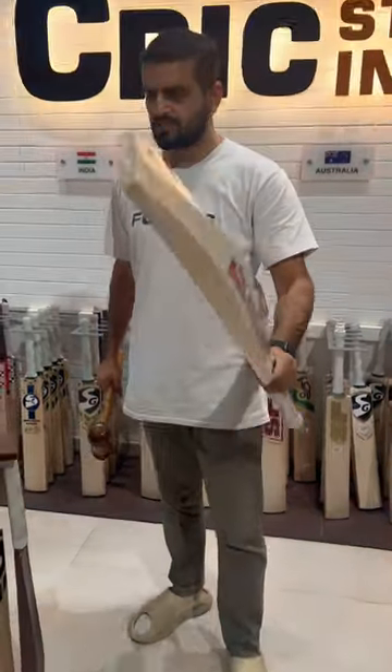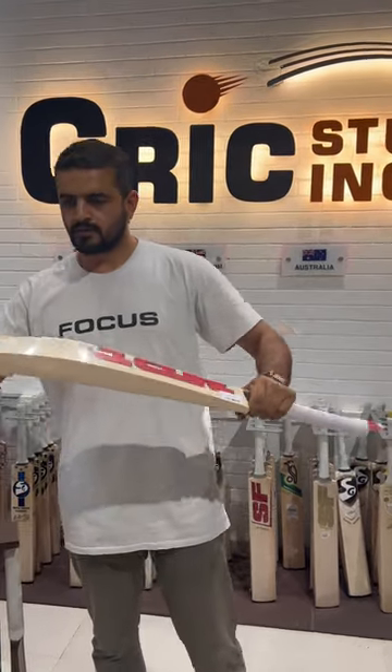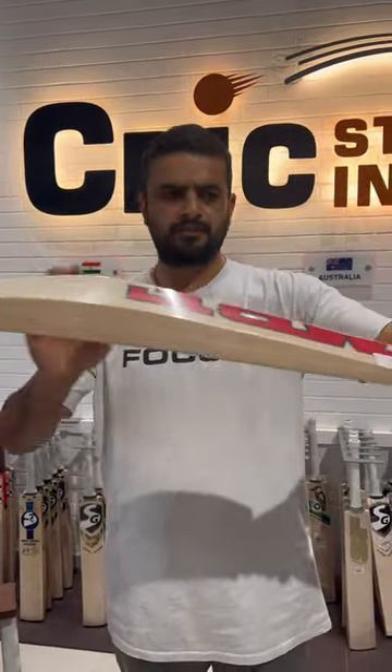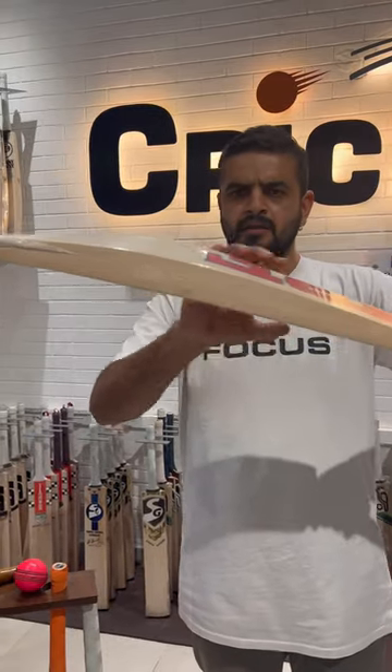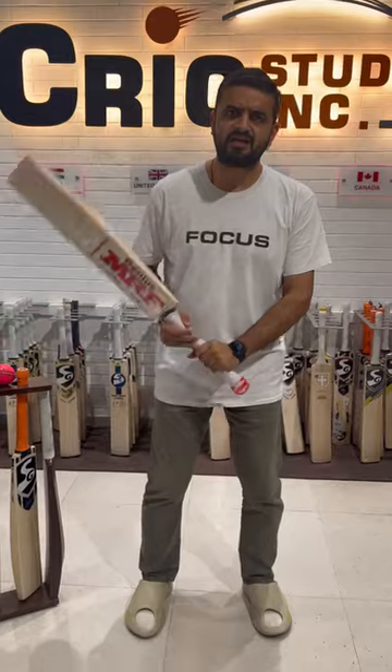So guys, I like this bat. The best part of this bat is the shape — I love this shape. It's perfectly broad, perfect spine, lovely pickup. The weight of this bat is just 1170 grams.